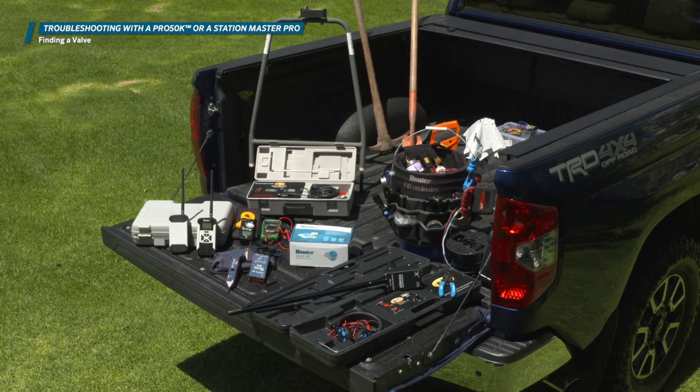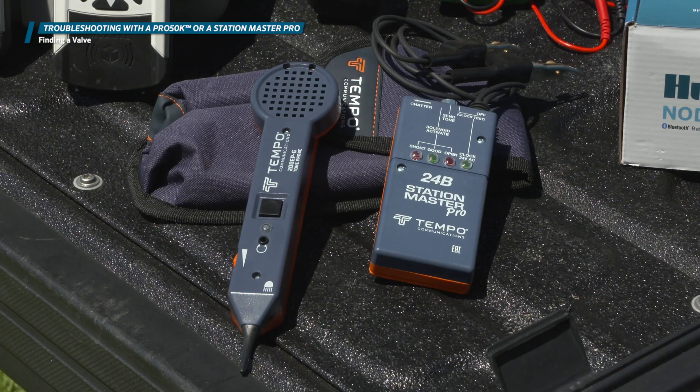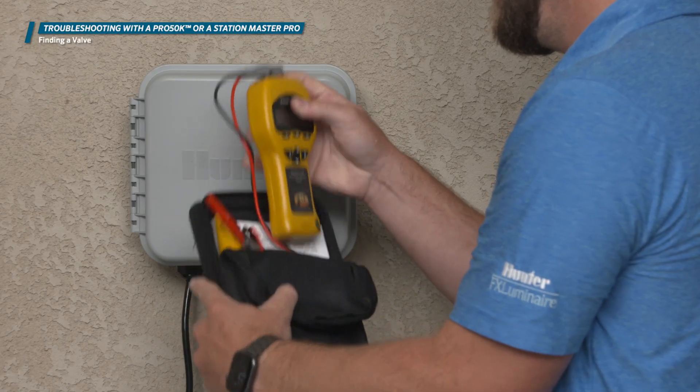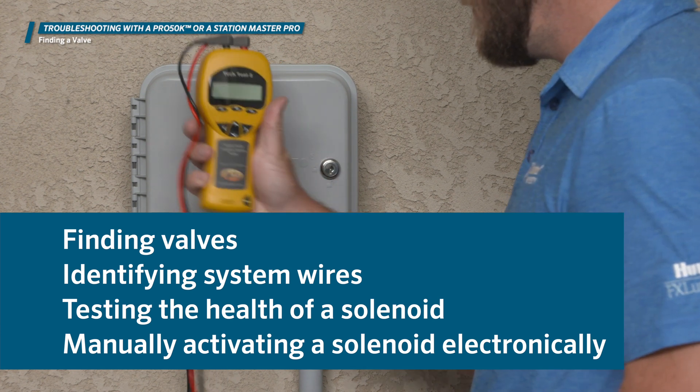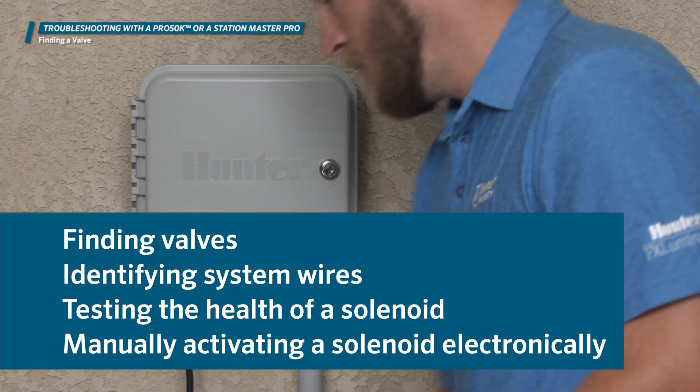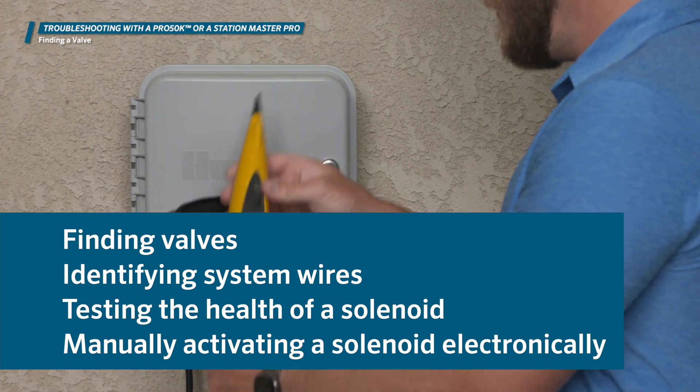These tools are commonly used throughout the irrigation industry to solve basic electrical problems in a system. They're used for finding valves, identifying system wires, testing the health of a solenoid, and manually activating a solenoid electronically.